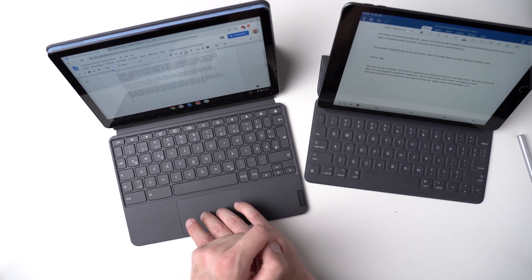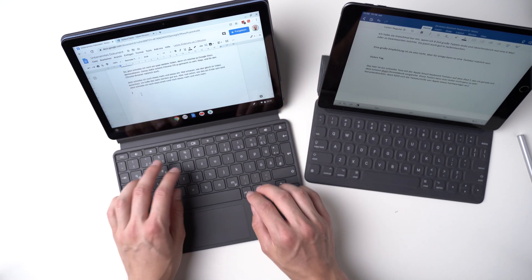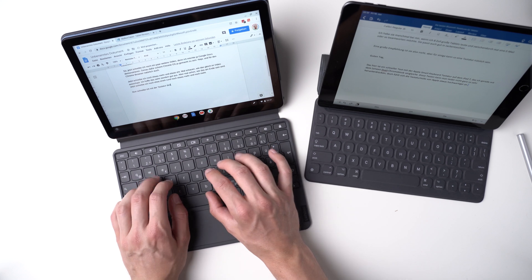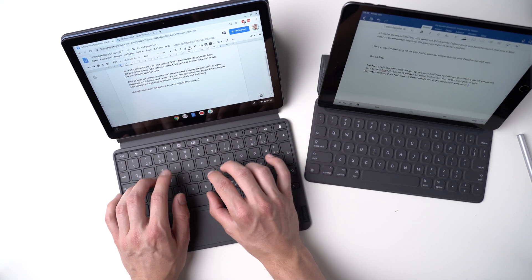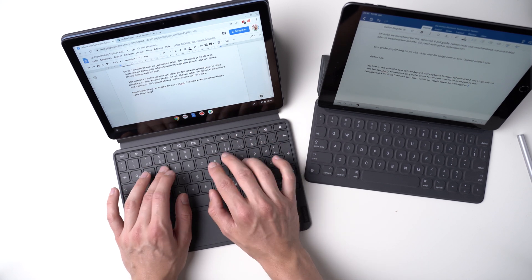The keyboard part attaches magnetically and is also made of plastic. Folded up, it protects the screen so that both sides of the tablet are protected. Now even though the keyboard is made of a cheaper-feeling material, the keyboard itself is better — the keys do have proper travel, which is more comfortable. There's no backlight, but there is a decent touchpad built in. Overall, I think the Lenovo offers a better keyboard value, especially considering the price. Keep in mind that both keyboards are smaller than a standard desktop keyboard, so if working at home, I would connect a bigger one via Bluetooth.